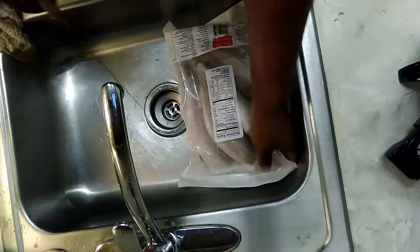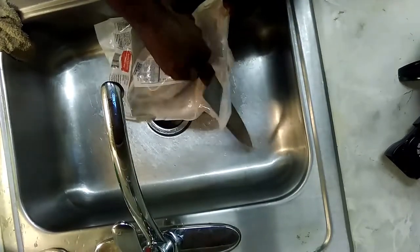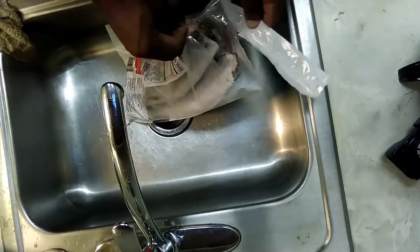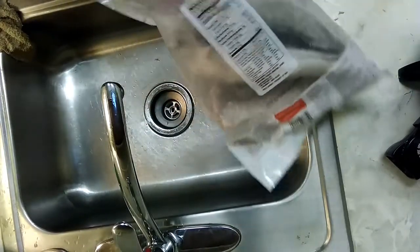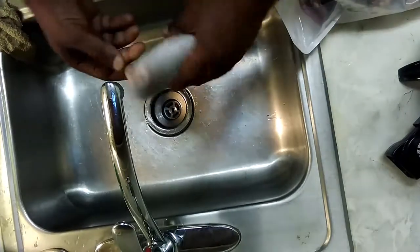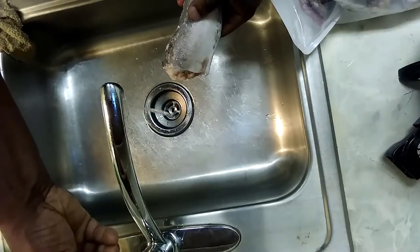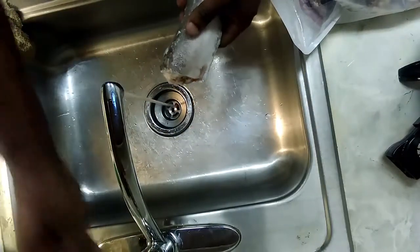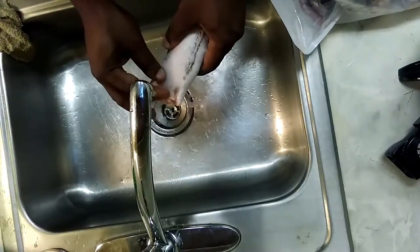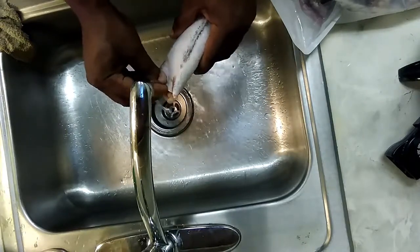So first of all, what I do is take it — and you can also do this on fillets too. I make sure that it's all the way froze. What I do is take lukewarm water and just start filling it.